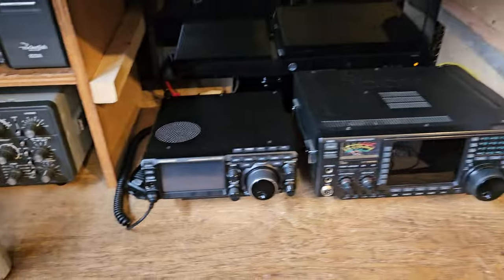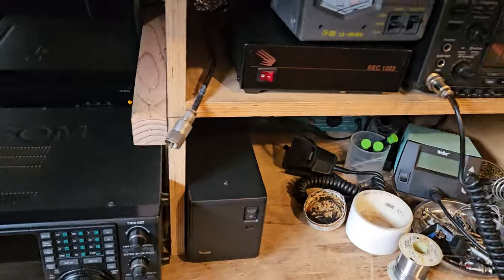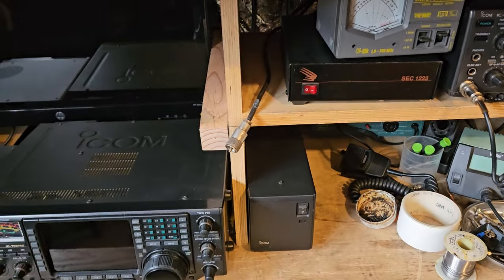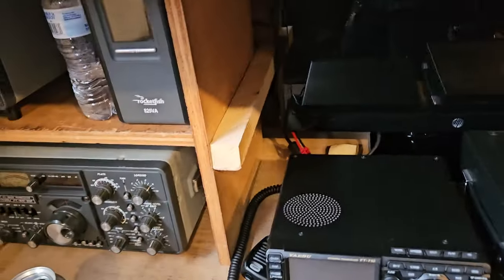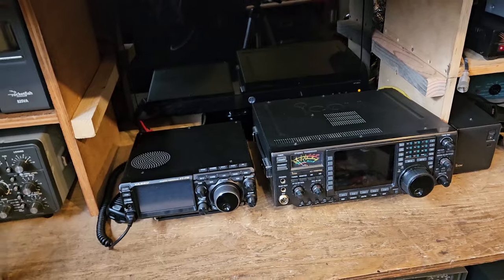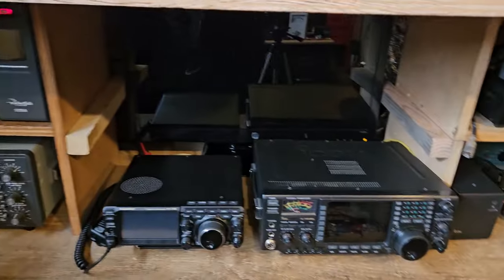With the radio right here it's kind of a little bit nicer now. I don't like having this power supply that matches the Icom on the other side of this wood, but there's not enough room in between here for them to all fit.